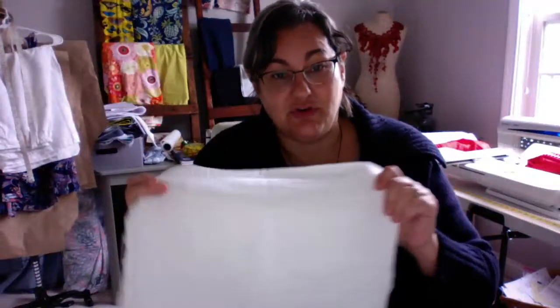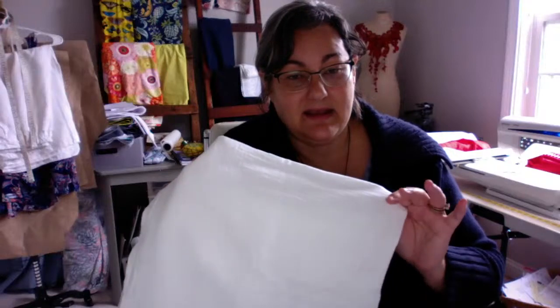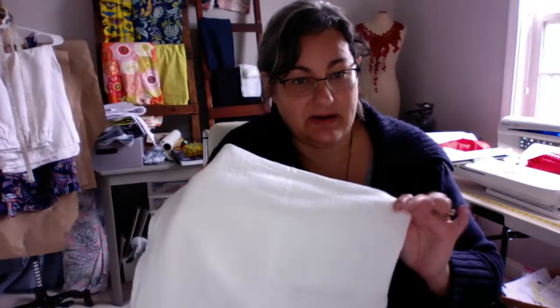Before you do anything, make sure you wash your towels — pre-shrink them and get any sizing out of them. Everything will work so much better if you pre-shrink.